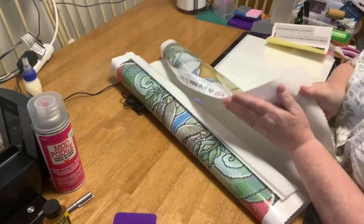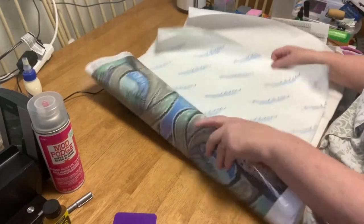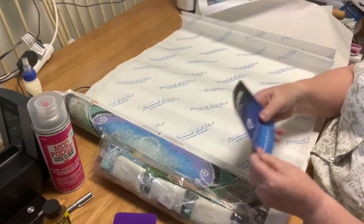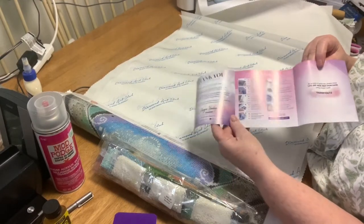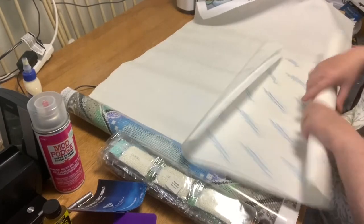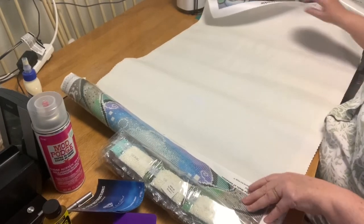I hear people talk about how soft the canvas is — it is. It's like moleskin kind of. Here's the extra covering paper they send you, and the drills. Look at all those beautiful colors. And there's an instruction book with step-by-step instructions, plus cover paper for those that don't like the plastic covering. I may cut this up into pieces because the plastic — I don't mind it because I've always done the hard glue with the plastic.